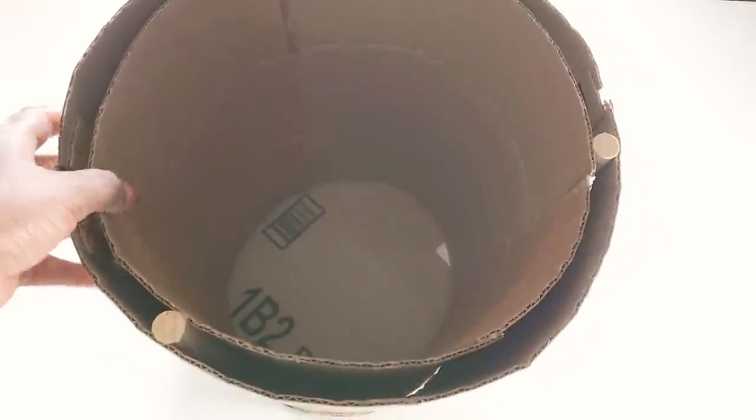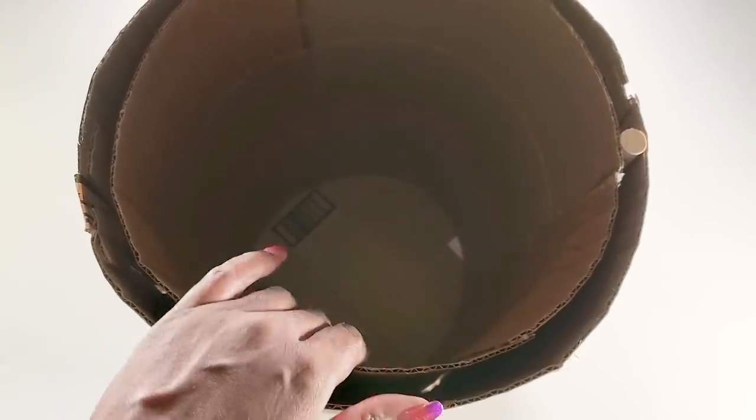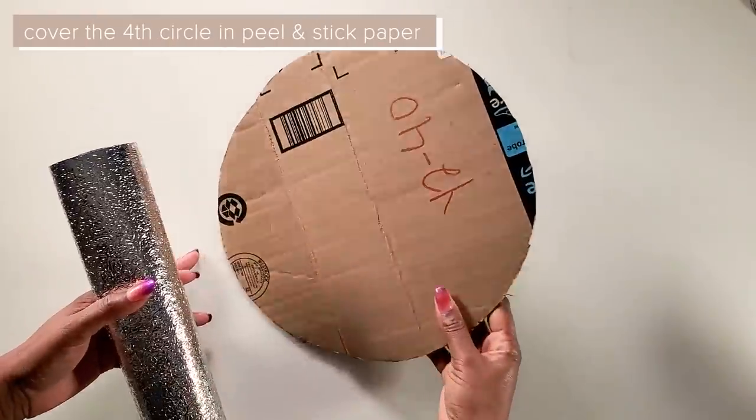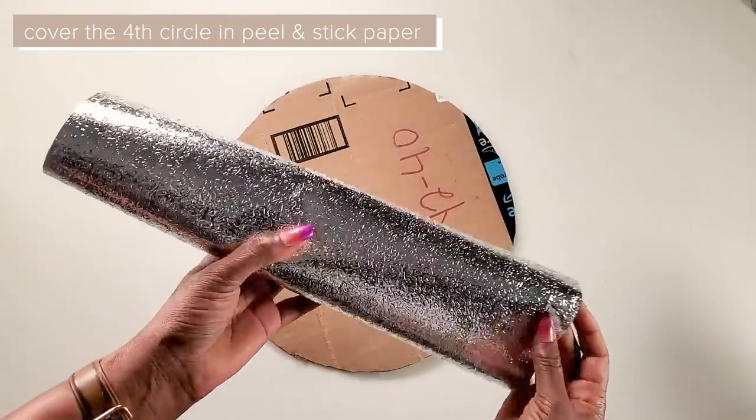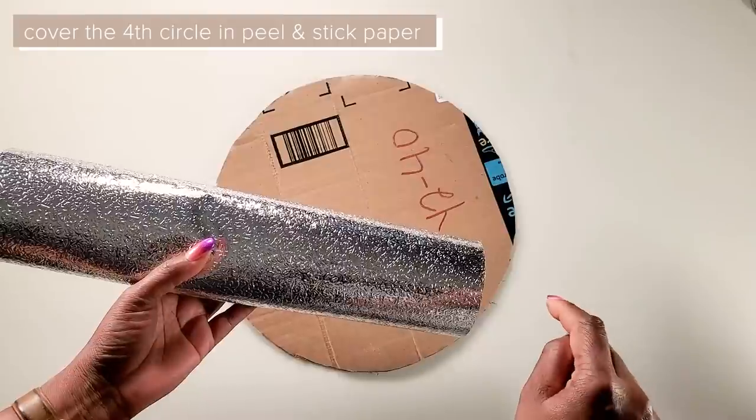Once we're finished gluing the cardboard into the inside, this is what it should look like — it does not have to be perfect, this is just fine. Now we'll take our last remaining circle and cover it with peel and stick paper. This will be linked in the description down below.